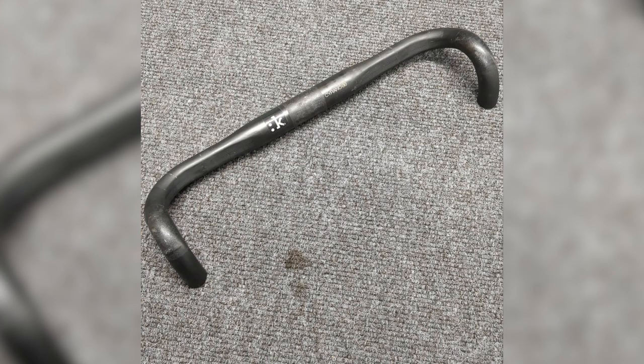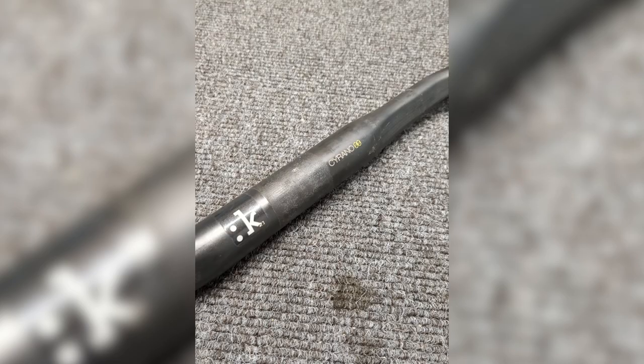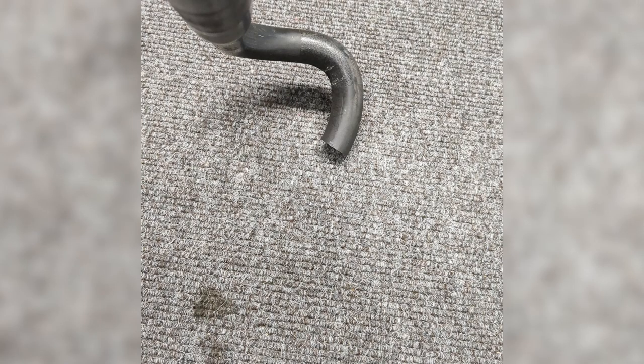I've decided to try and infiltrate Alex's video. I know he's looking for budget parts online for his lightweight bike. I've got a set of hill climb bars that I've chopped down previously lying around, and some other bits too. So I'm going to list them online under a pseudonym, and then hopefully see if he finds them, takes the bait, and I make some money.